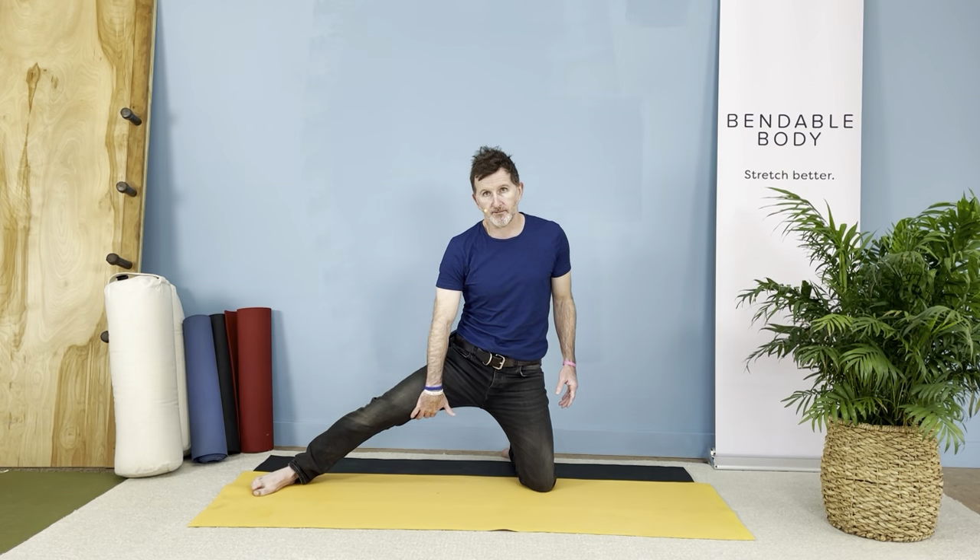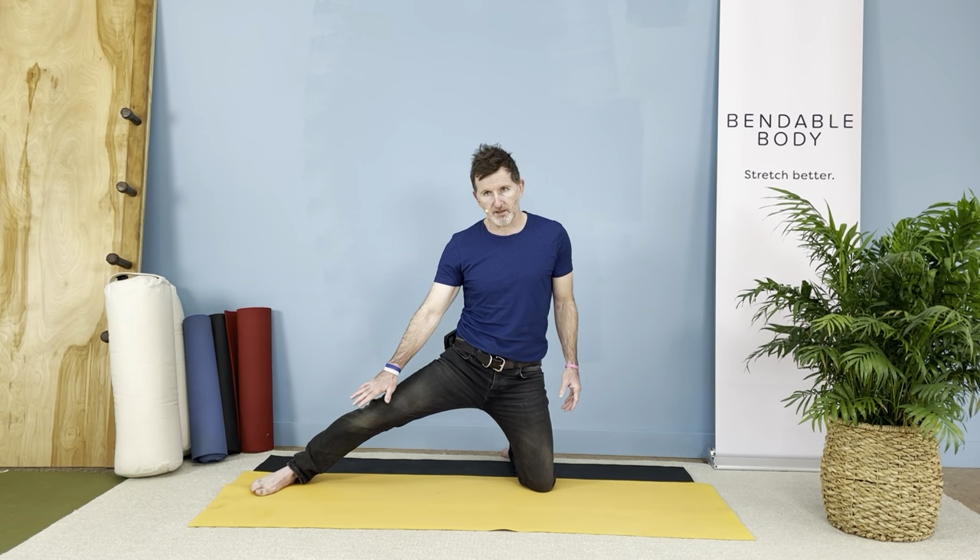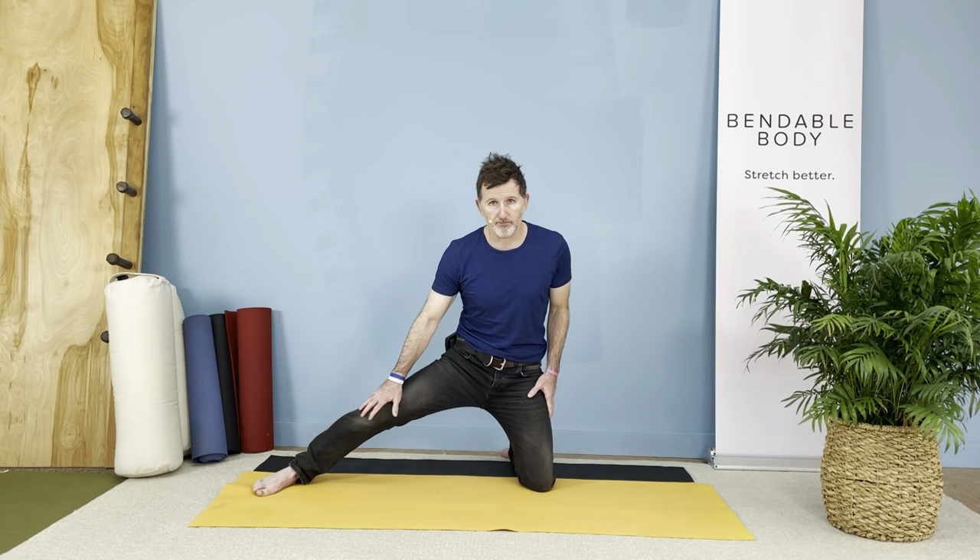If you feel it more in the medial hamstring on the back inside of your leg, don't press the heel down so much. You can press the inside of your foot down but kind of emphasize the inside ball of your foot.